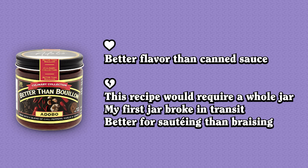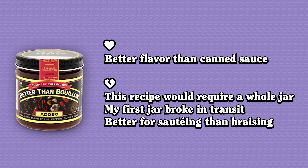Better Than Bouillon just came out with a new line of products, and one of them is adobo. This is just a concentrated version of red chili sauce — you can dilute it with water and get there instantly. Wrong again. This approach had the same problems as before, and you need so much of the paste that you'd be spending $10 on a product that could be easily made with $2 worth of dried chilies that ship way more easily than a heavy glass jar.